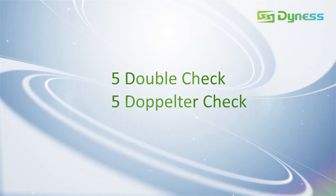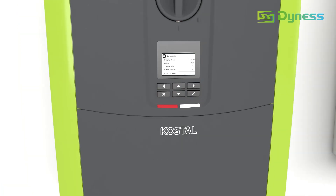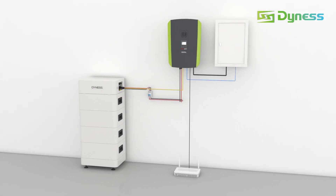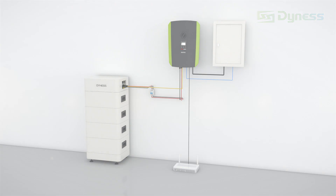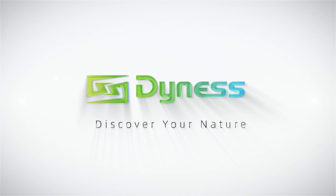Step 5: Double check. Normal indicator and battery status means successful commissioning.